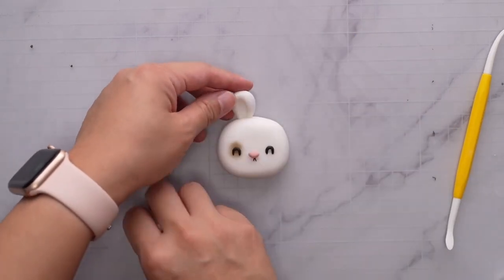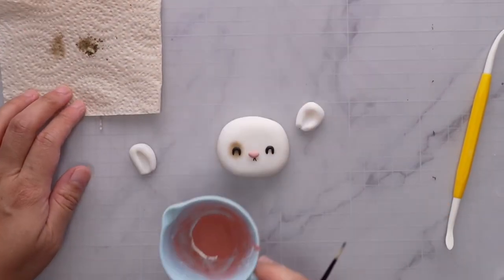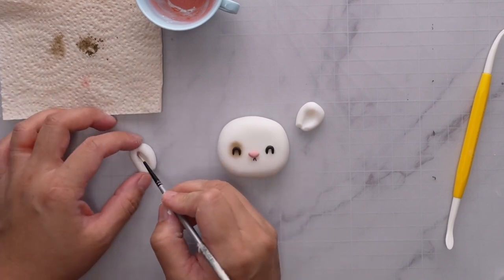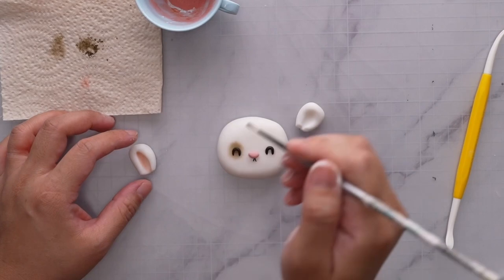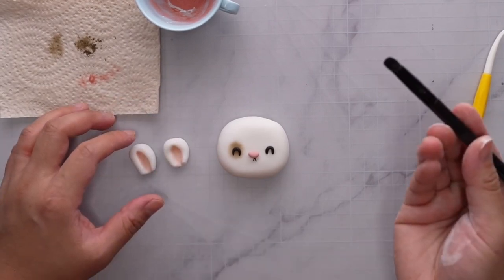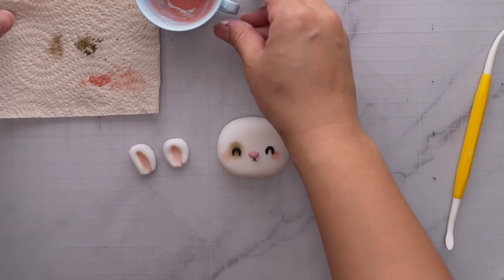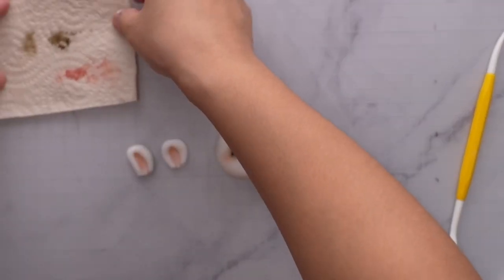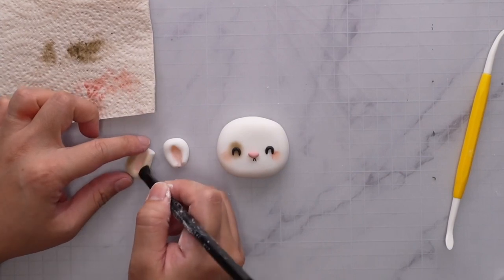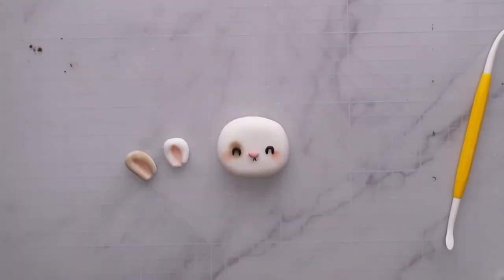Before sticking the ears on, try them for size and shape them a bit. Then take some pink petal dust, dab it on a tissue, and color in the center of the ears — do it on both, including the folded ear even if it might not be seen. With a bigger brush, get more pink and start blushing the bunny's cheeks. Then using another brush, put brown petal dust on one ear to match the eye patch — don't forget the sides.